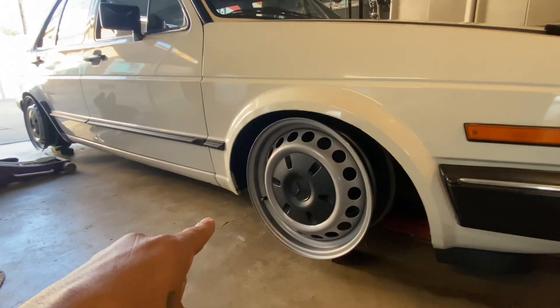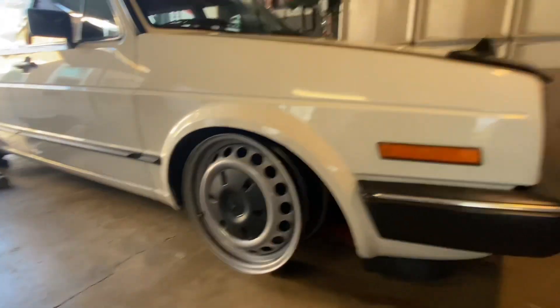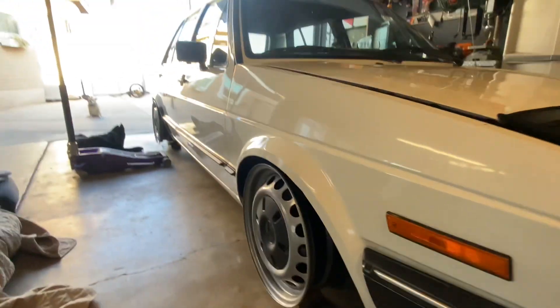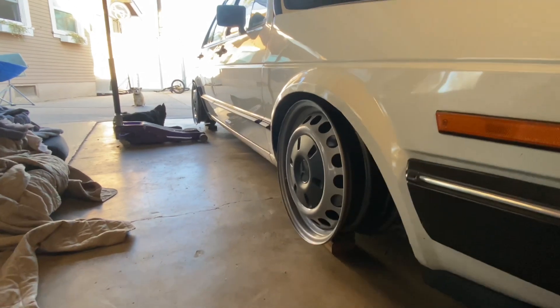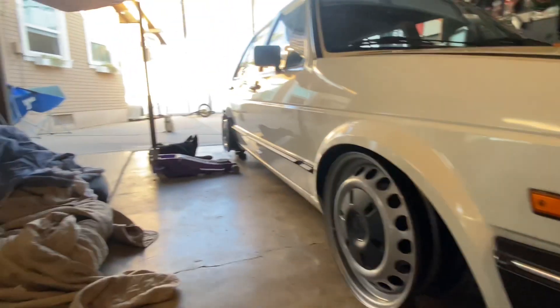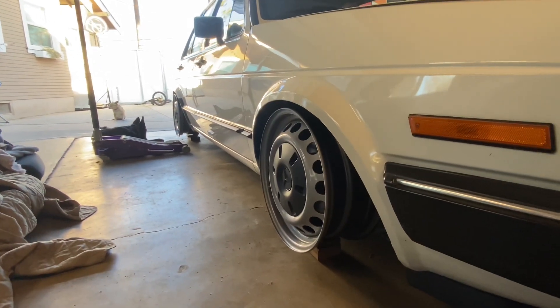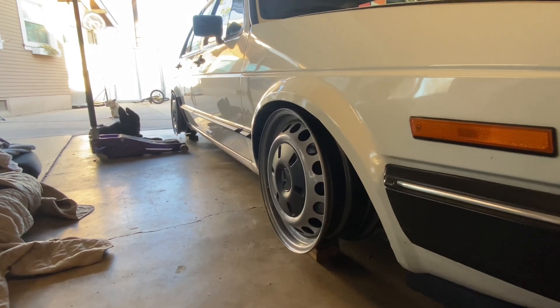These here are 16x6.5 with a 54 offset. And I finally fine-tuned where I want the wheels to be sitting — that's why it's on the wood. The full tire setup I'm going to be running is a 165/45/16.